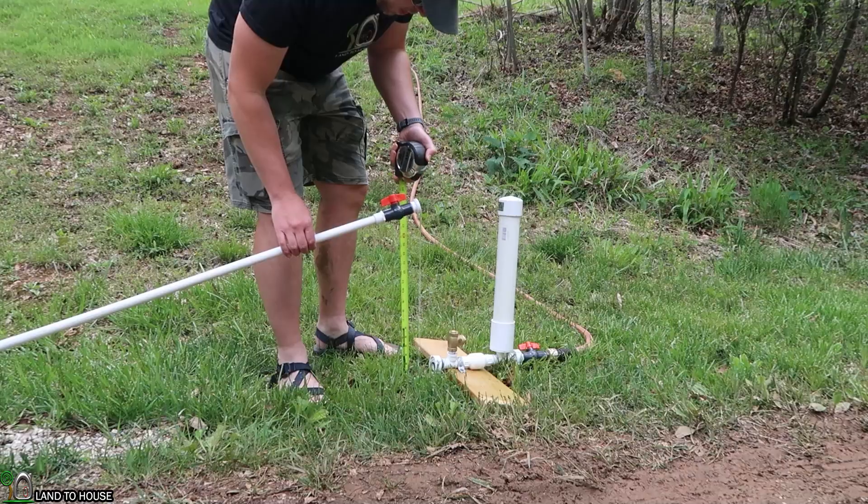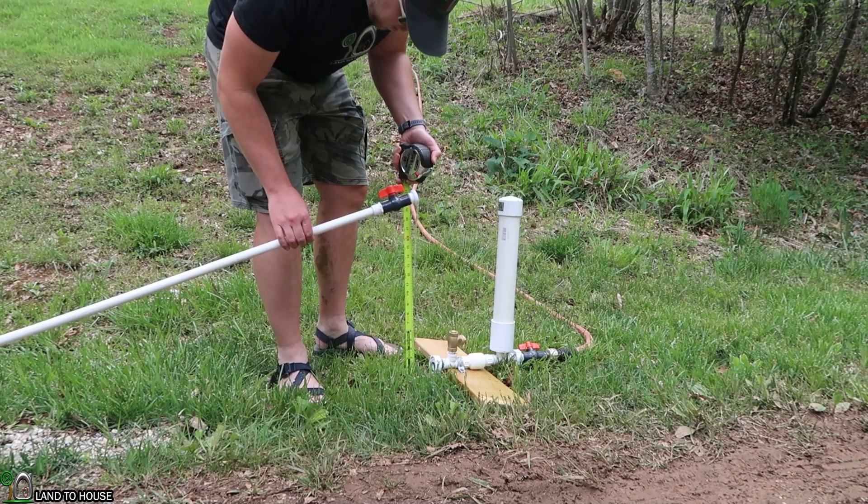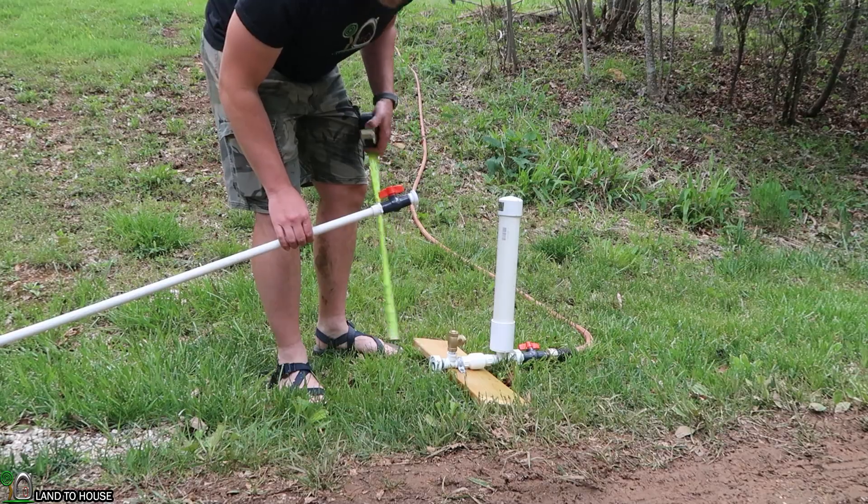Number five: the ram pump needs right at two and a half feet minimum input head pressure, or water drop, to keep it operating. I recommend at least three feet — you'll have no problems running the pump with that much drop. If you're trying to run a ram pump on two feet of head pressure, it's likely going to stop and be a disappointment. Keep that in mind: a minimum of two and a half, preferably three, up to about 20 feet of drop.